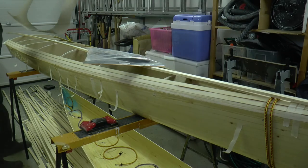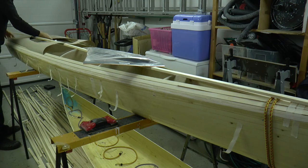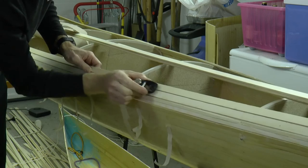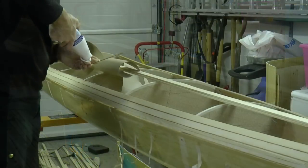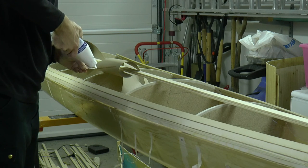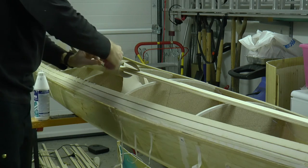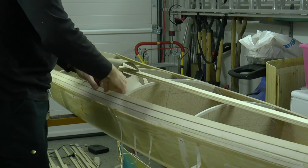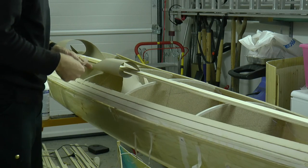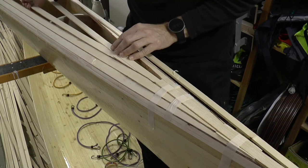I start to plan for the hatch and cockpit early so I do not make any serious mistakes in the deck layout. When the glue has cured I can plane off the excess wiener. It takes time to put the deck together — each layer takes about 30 minutes to glue, at least 2 hours to cure for the wiener and about 4 for the strips, before I can proceed with the next layer.